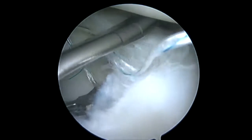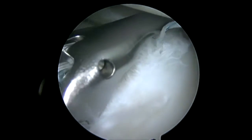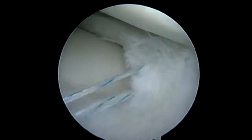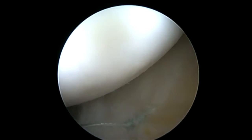Otherwise, I pass as far as I can anterior with the Nova Stitch Plus and tie standard vertical mattress, or if the meniscus has been shortened, barrel stitches to basically re-contour this meniscus.